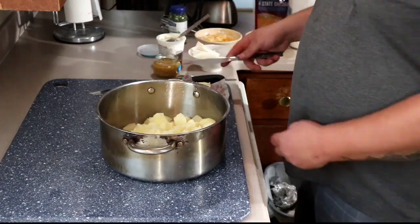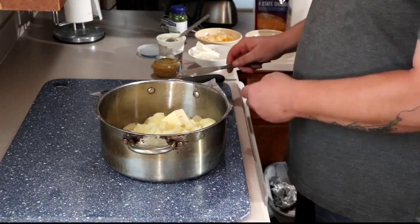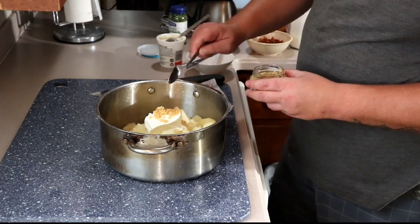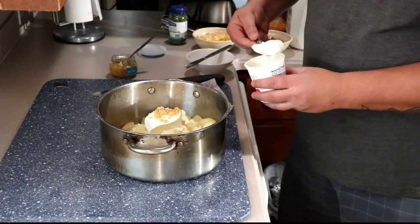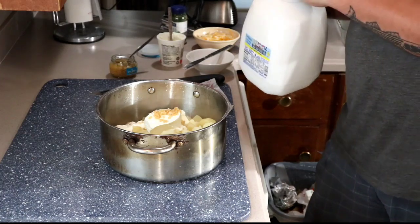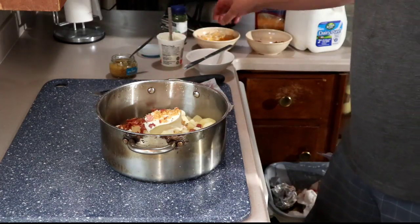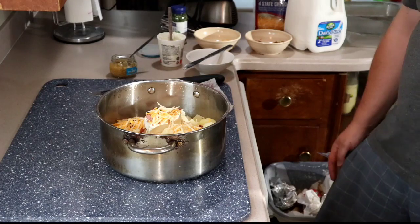To do the mashed potatoes, I got my boiled potatoes. I'm going to do a little over two tablespoons of butter, a third of a stick of cream cheese, a big scoop — actually a little more than that — of garlic, two big scoops of sour cream, just a dash of milk, some of that bacon we fried up and chopped, and a handful of mixed cheddar cheese. I'm going to go ahead and mix that up and turn it into mashed potatoes.